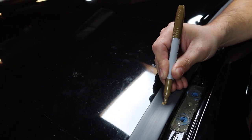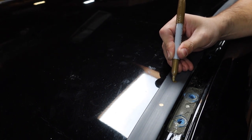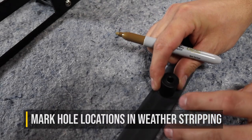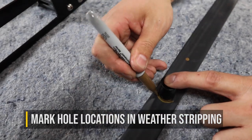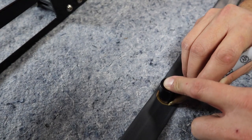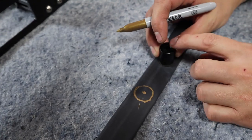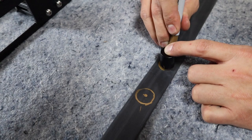Then you'll locate the factory mounting locations, which are often covered by a piece of painted tape that you'll need to remove or poke holes in. You'll lay your weather stripping next to these and transfer marks onto it to know exactly where you need to make openings in the weather stripping in order to fit snug around the included spacers. Once you have these marks drawn and know where to cut or drill, go ahead and make those openings.